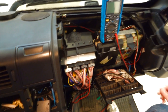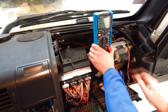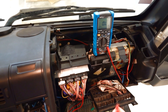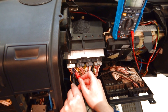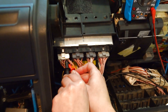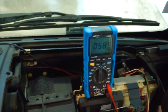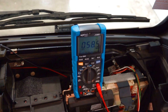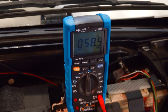To measure resistance, we are going to use a multimeter, so we connect the multimeter to measure resistance. We place the tips of the multimeter on pins 14 and 15 of the X1 connector, and we see in the multimeter that we are measuring around 58–59 ohms, which is approximately 60 ohms — that is the CAN resistance of the T-CAN line.